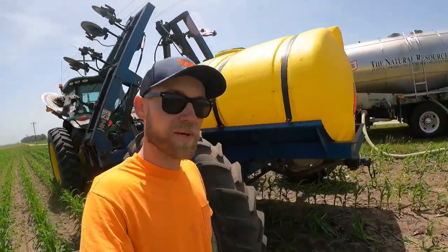In the past we have used anhydrous for the most part, but this year with the way prices are, liquid is basically the same price per pound of N as anhydrous, and it's a lot easier, faster, and safer. So we're using liquid on most of it. We are still using a little bit of anhydrous — Dad likes to use it in the lighter ground, it seems to work a little bit better in the sandier soils. So we need a couple hundred acres of anhydrous, but for the most part we're doing liquid this year. Time to fill up again.